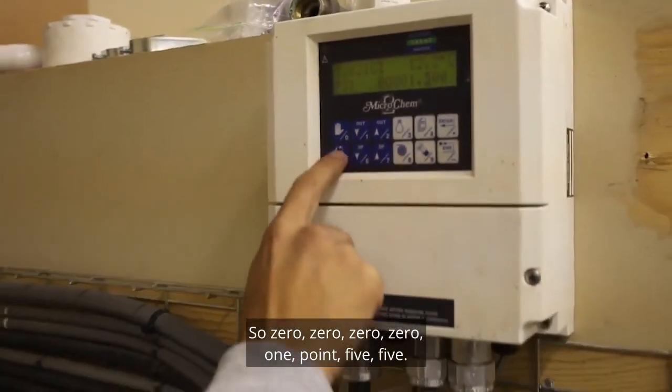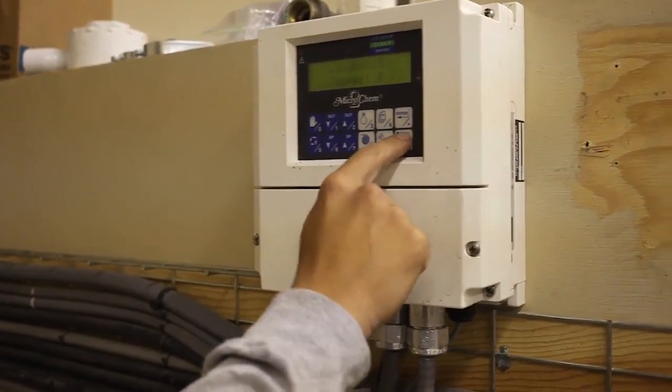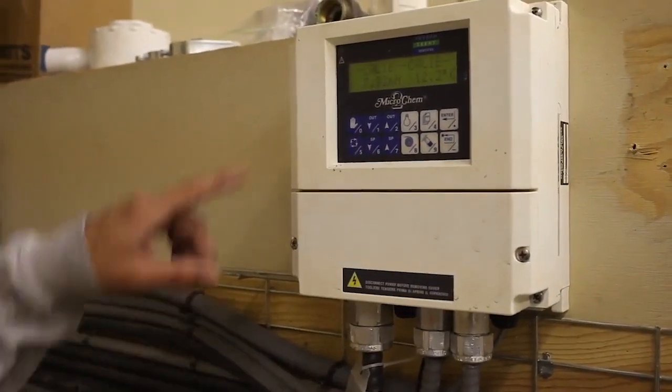Then you put in the value it came up as — 1.55. Press Enter, then N, then select Calibrate and press Enter.